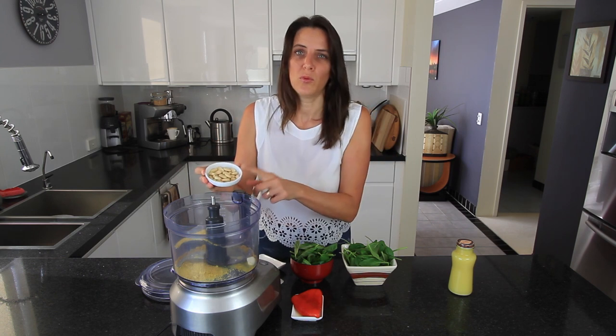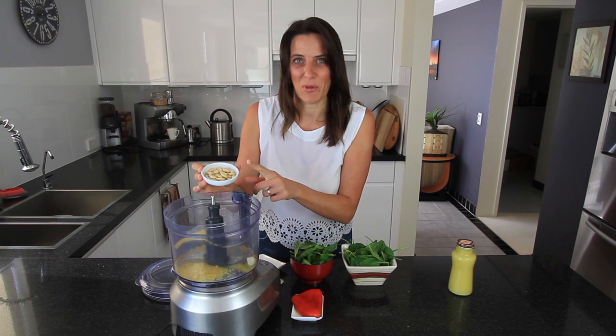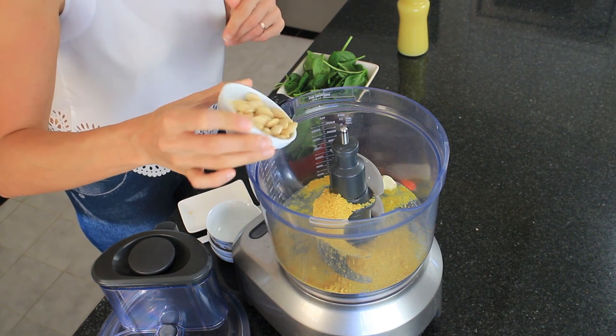One quarter cup of nuts. Traditionally it's pine nuts, but today I'm using some almonds without skin. You could also use cashew nuts — they work really well as well. So almonds going in.